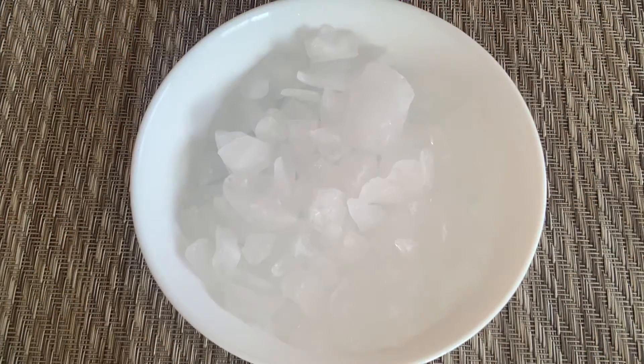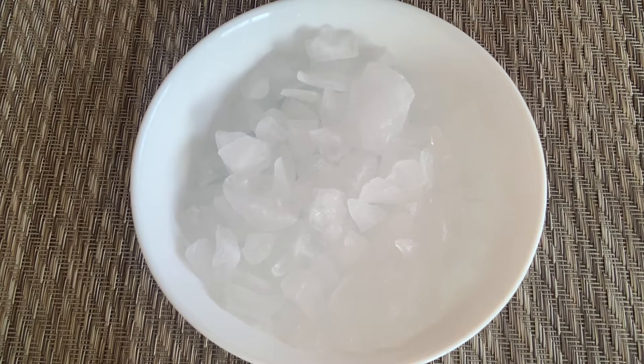Hi everyone, welcome back to my channel! Today I'm going to make a quick drink — it's a Starbucks Frappuccino. Let's get started. Here I have a lot of ice in the bowl; you guys can use cubes or crushed ice, it's up to you.